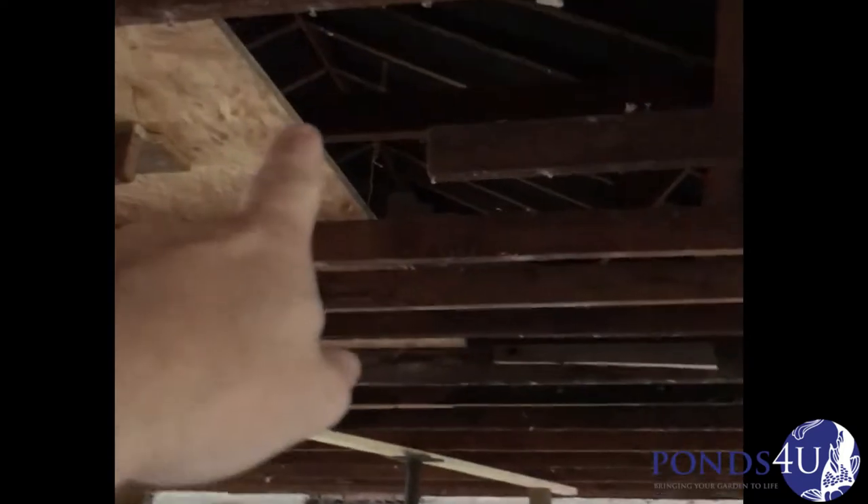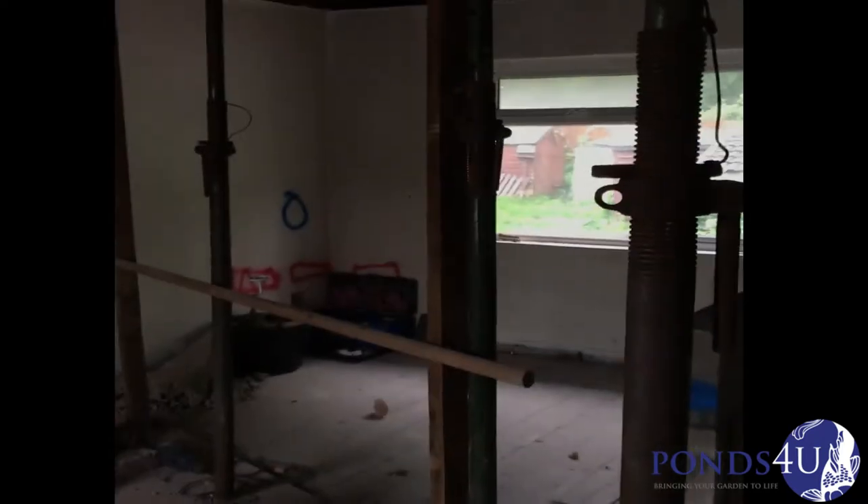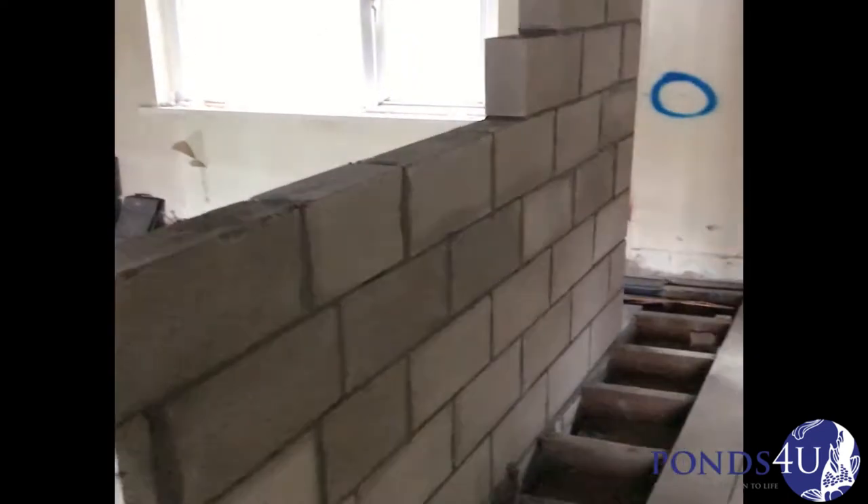This roof is going to be going straight, so you'll have plenty of head height when you're coming up the stairs and going in. That's a little update guys — we've been a bit quiet because of COVID and getting materials has been terrible. Let me know what you think, if you've got any questions drop them in the comment section and I'll try and answer them.